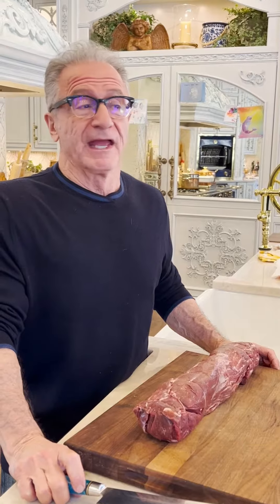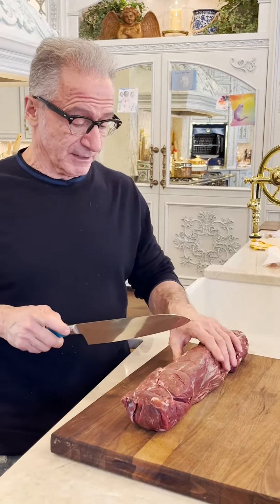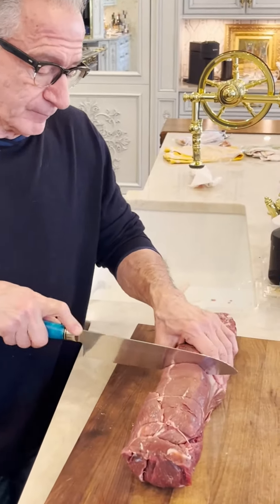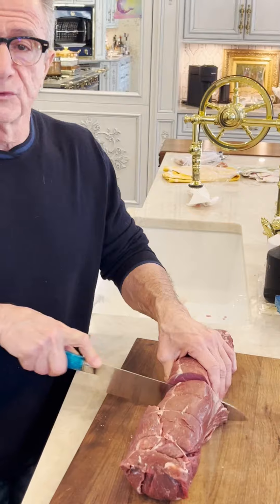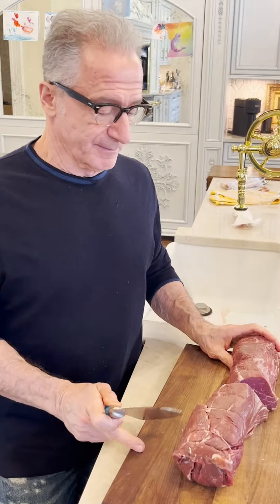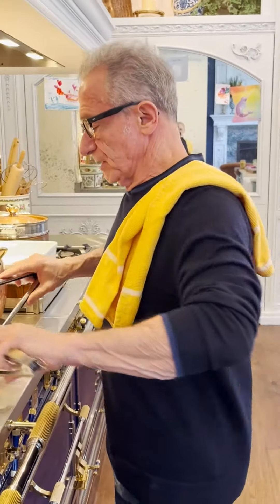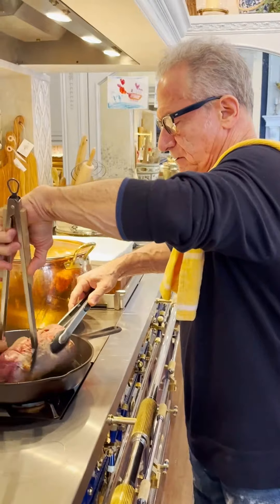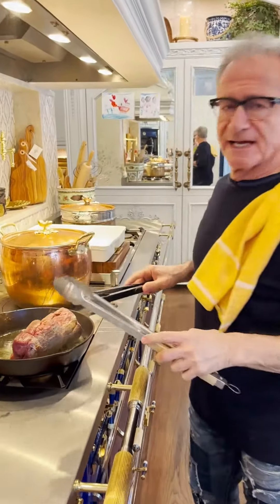Hi everyone, this is not Stanley Tucci, but I am Italian on both sides. We're not going to have something Italian today — we're going to have beef wellington. We've got a pretty large tenderloin and we're going to divide this in half. We're gonna make a regular tenderloin like we would on a Sunday, and we're also gonna do a beef wellington. The initial part is we're going to sear it on all sides.